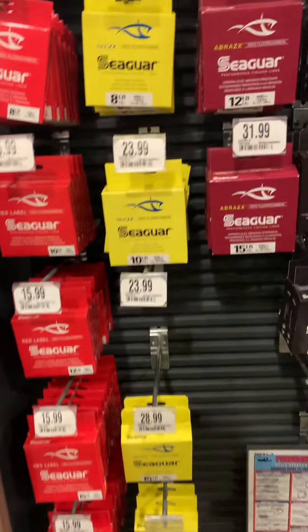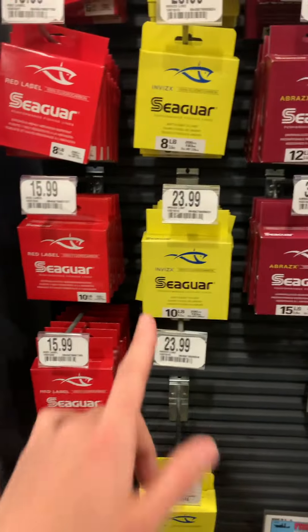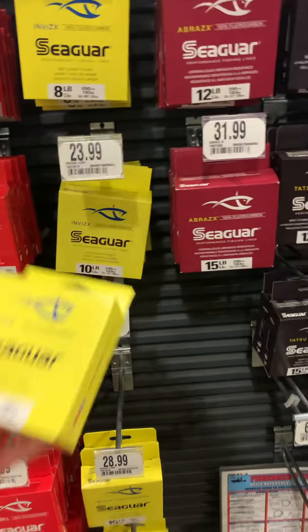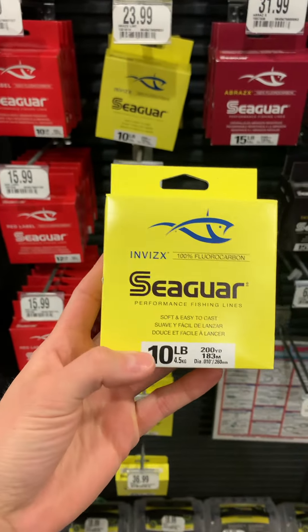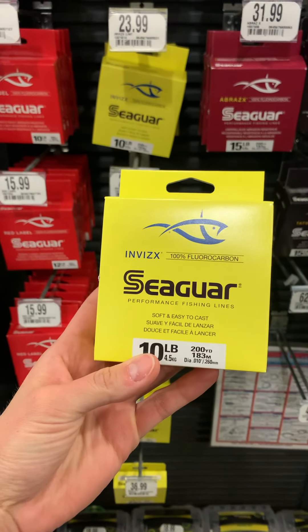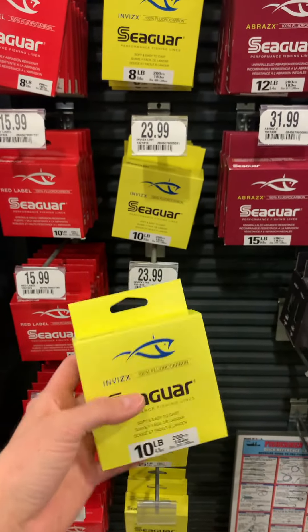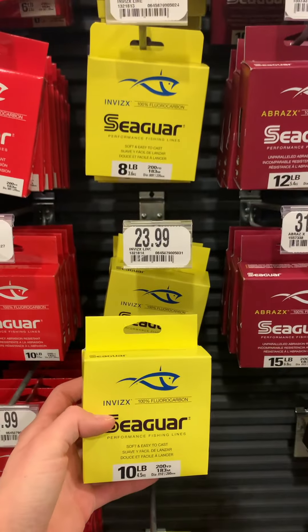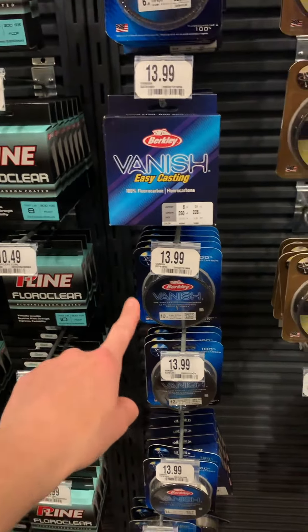Moving on to the line. Stick with the Seaguar Invisix right here — we use this more for steelhead fishing just because they're more finicky and line shy, and because it is a little more expensive. But if you did want to go with a straight fluorocarbon on your main line, the Seaguar Invisix is a great option and they carry it here — 200 yards of 10-pound for $23.99. Same thing with the Vanish — if you wanted to go with straight fluorocarbon, this is also not a bad option.